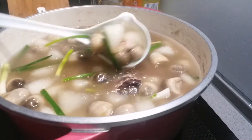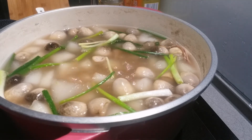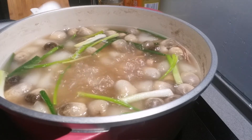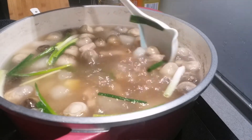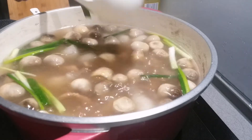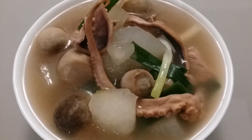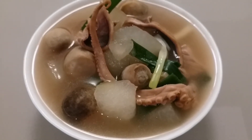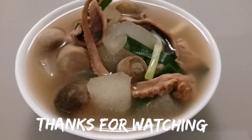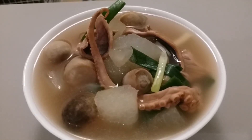That's our winter melon soup! Look at that! I have a lot of food here. Thank you guys, thanks for watching. Please subscribe to my channel and click the notification button. Bye-bye!